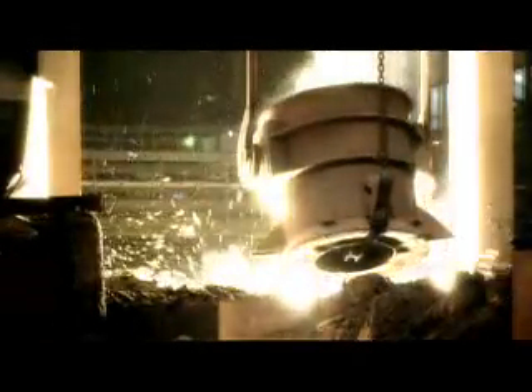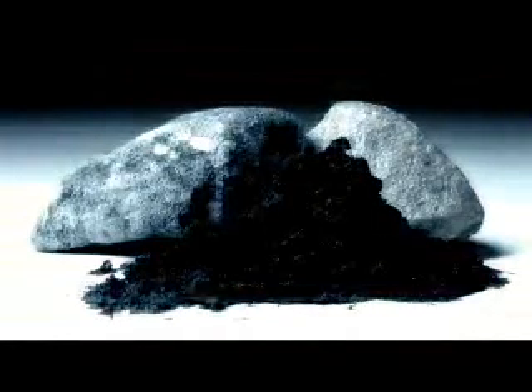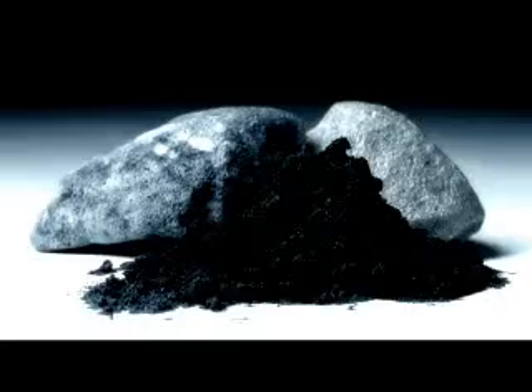The basic material for stainless steel production is largely scrap iron and chrome, which we mine and refine ourselves. We produce stainless steel at plants in Finland, Sweden, the UK and USA under rigorous quality control. The most common stainless steel contains 18% chromium and 9% nickel. The remainder is mainly iron.